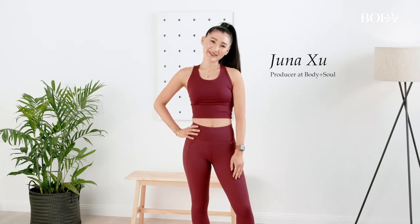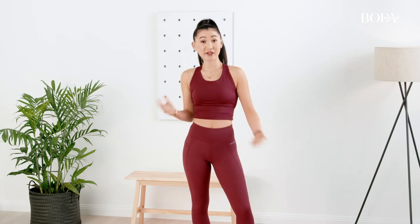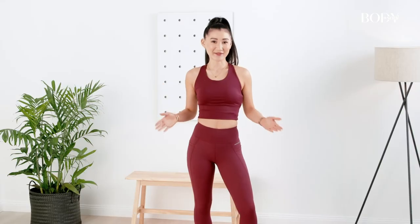Hey, I'm Juna from Body and Soul. Ever since I started working from home this year, I've had to find an alternative to my gym. Today I'm going to show you how to maximize your workout without leaving your house.